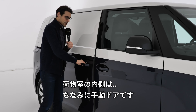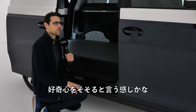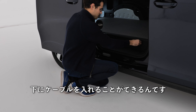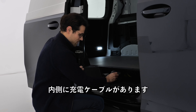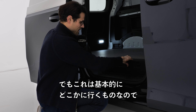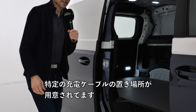With the manual sliding door, there's an interesting detail: the floor is a little bit higher and you can store the charging cable underneath it — an additional storage compartment specifically for the charging cable, which is a nice practical touch. The passenger version will offer a bag instead.